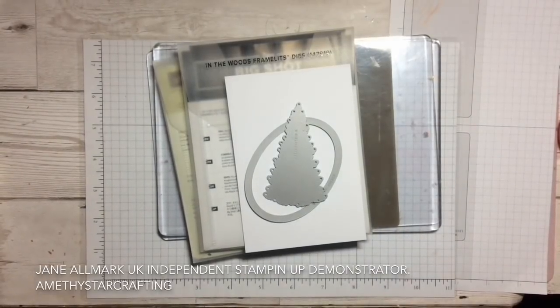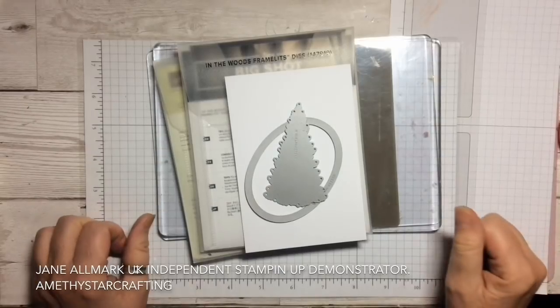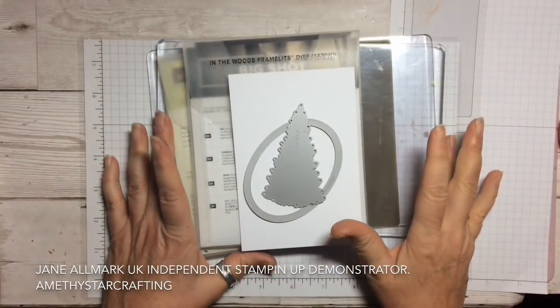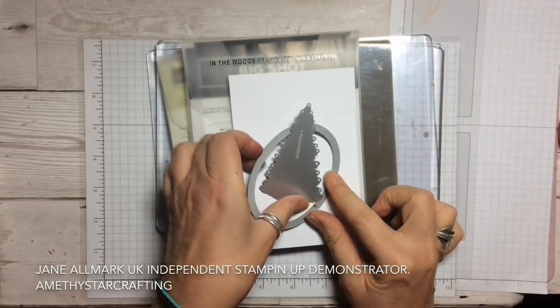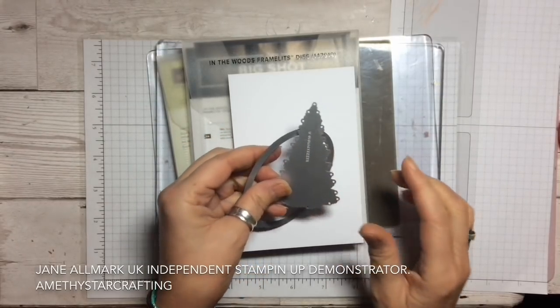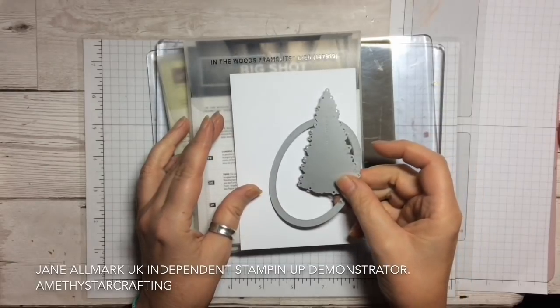Hello and welcome to Amethyst Star Crafting. My name is Jane Ormark and I'm a UK independent Stampin' Up demonstrator, and today we are going to be using some of our framelits and creating a lovely card.